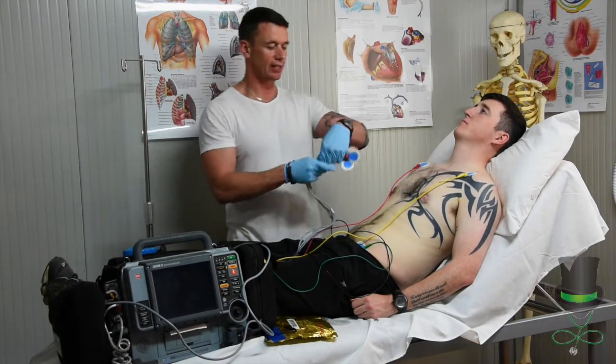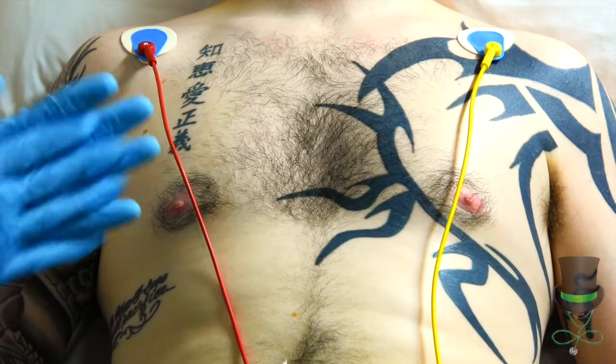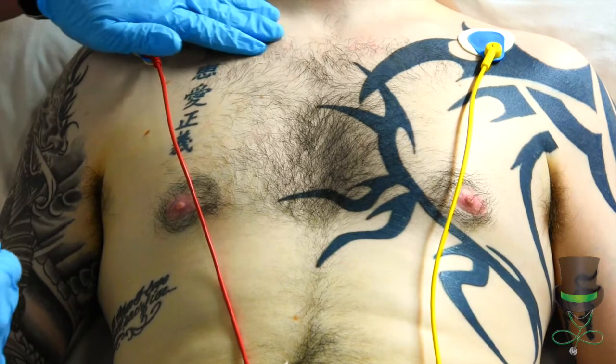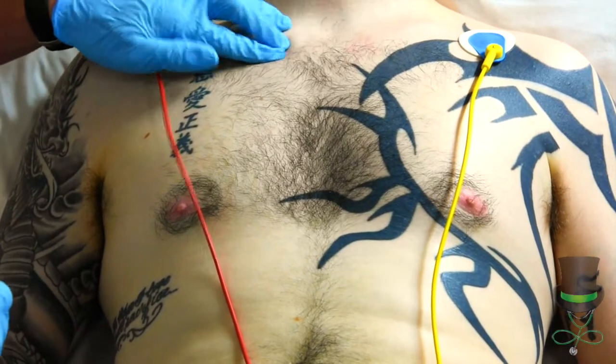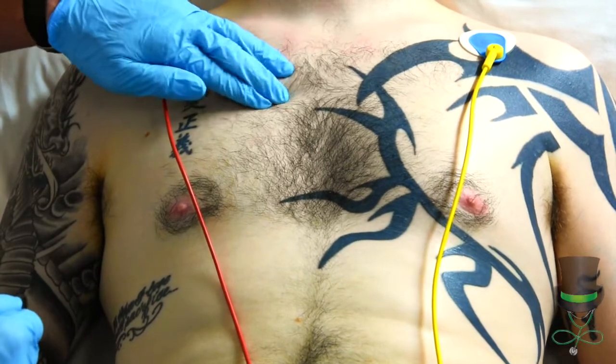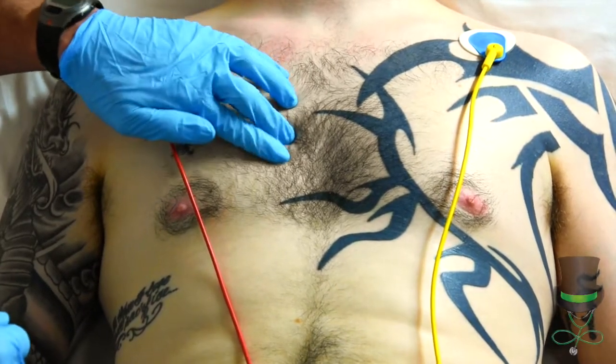Happy that the limb leads are in place, we'll now go on to the chest leads. When putting on the chest leads, we first landmark the fourth intercostal space. Coming from the clavicle bone — one, two, three, four.